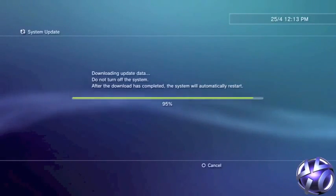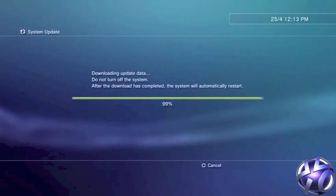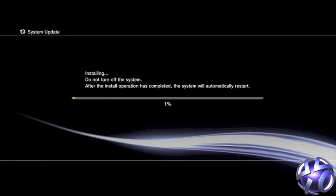After less than a minute your PS3 will beep 4 times and then shut down. All you have to do is power up your PS3. You will need to do this via the console and not via the controller, and your PS3 will now be jailbroken with the 4.45 update.